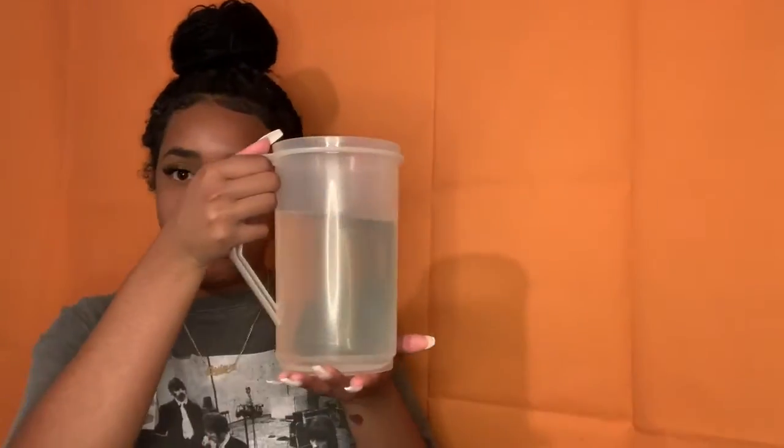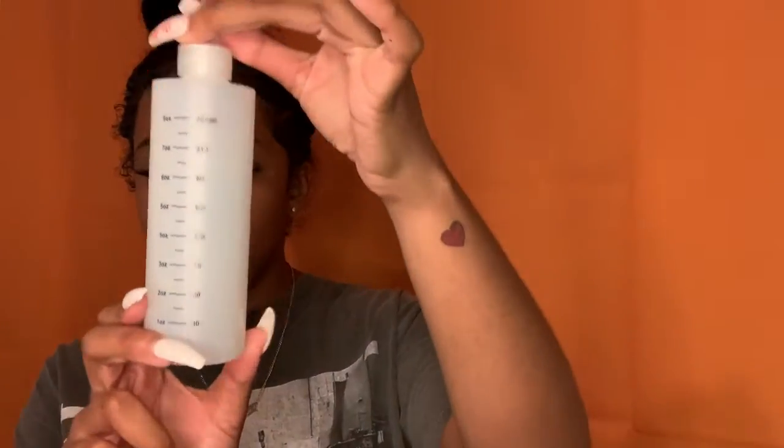I'll be using warm water — here I have a pitcher of warm water. I'll be using Rit Dye that I purchased from my local Michaels, in the color Aquamarine all-purpose dye. I got this hair dye bottle from my local beauty supply store. I've seen in other videos that you can use a spray bottle, but I thought this might be a little easier. I'll be using rubber gloves to avoid dye getting on my nails and hands, as well as rubber bands to tie off and section your clothes once you're ready to tie-dye.